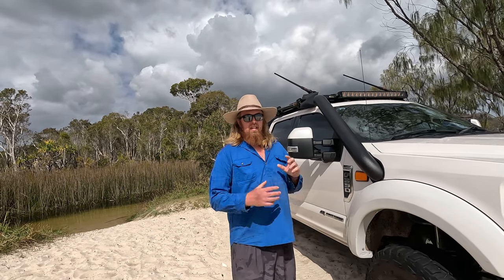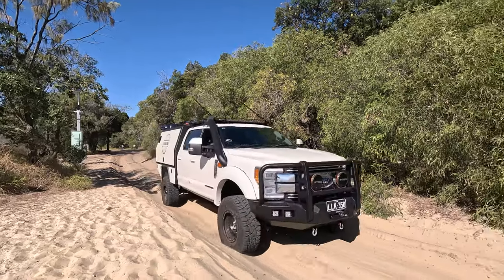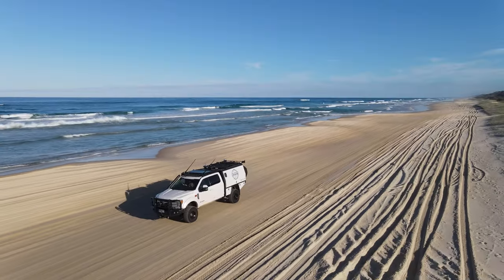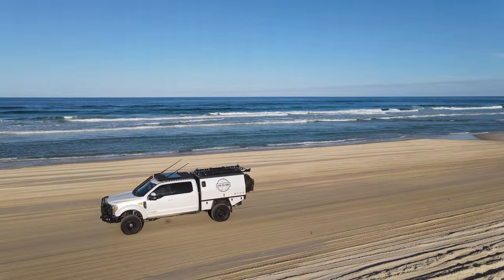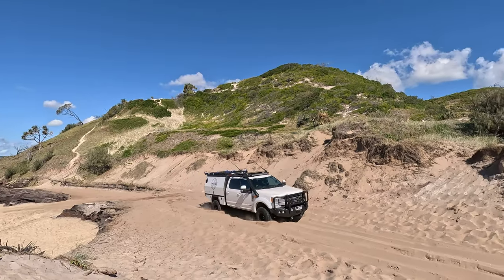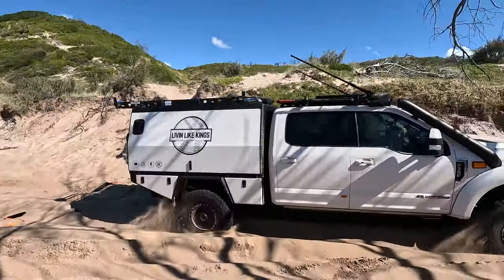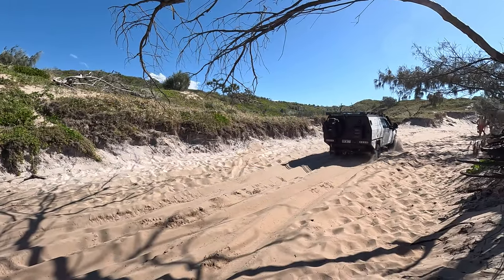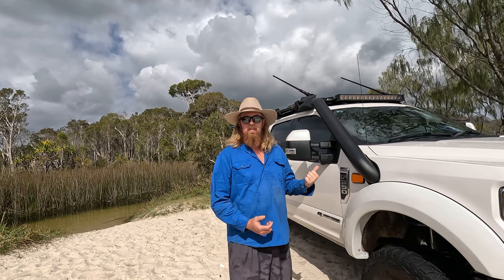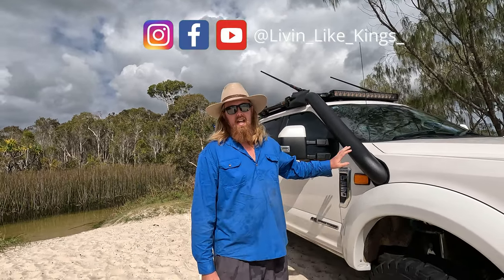I just thought I'd take this opportunity to let you know about our snorkel. We've spoken about it, we've teased it, it's on now so I thought I'd walk you through it. It's a five inch stainless powder coated snorkel.